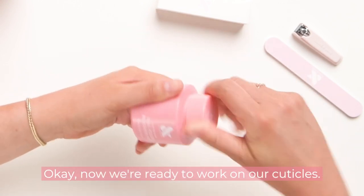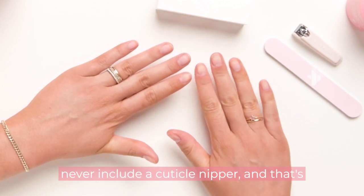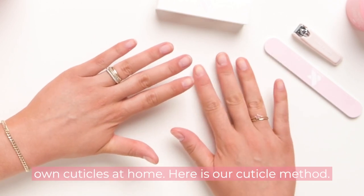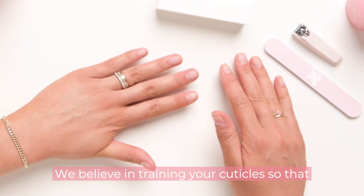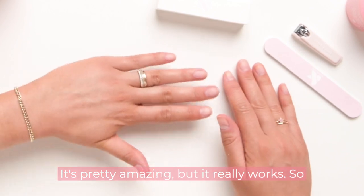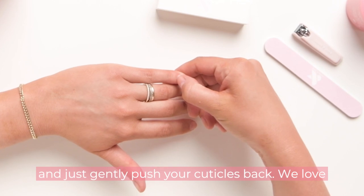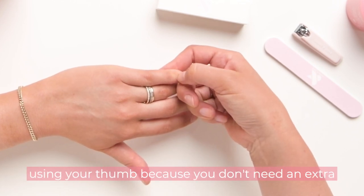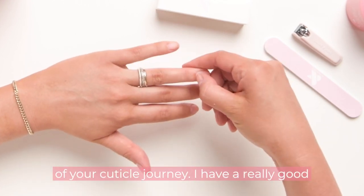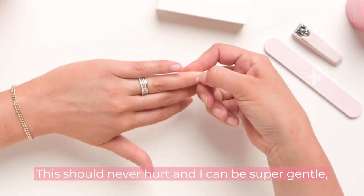Now we're ready to work on our cuticles. In any of our systems we never include a cuticle nipper, because we never recommend that you clip your own cuticles at home. Our cuticle method: we believe in training your cuticles so that they learn to lie flat and don't continue to grow. Take your thumbnail and gently push your cuticles back — we love using your thumb because you don't need an extra tool and it puts you in control. This should never hurt; be super gentle.